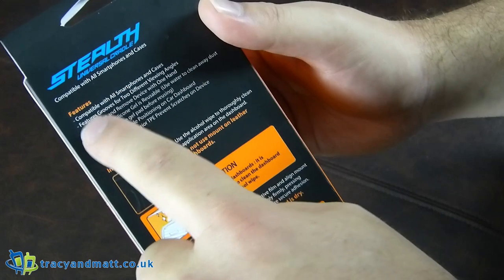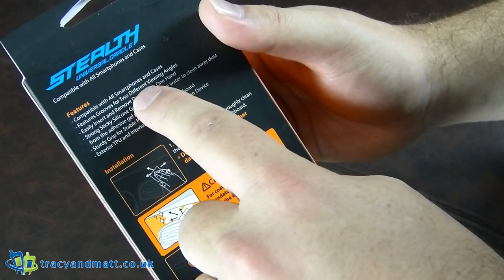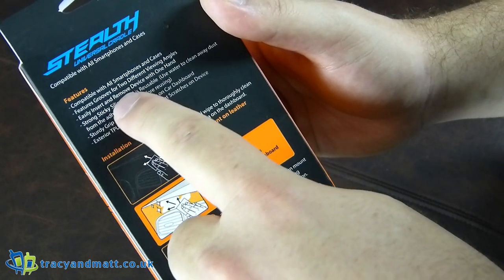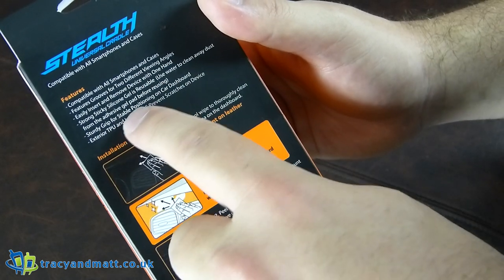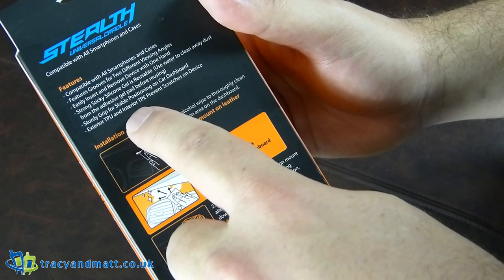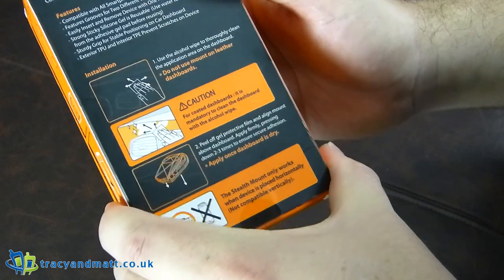Features include grooves for two different viewing angles, easy one-hand insert and remove, strong sticky silicone gel that is reusable, sturdy grip for stable positioning on car dashboard, and exterior TPU with interior TPE to prevent scratches on the device.